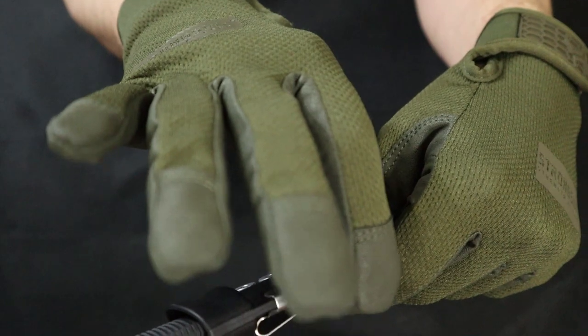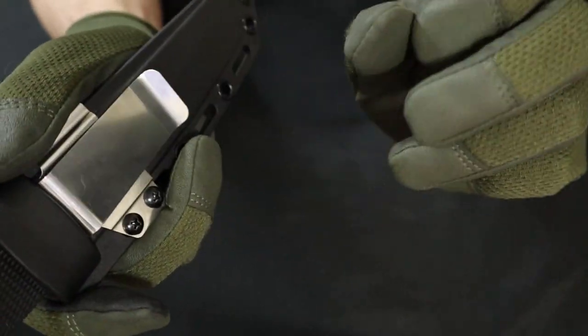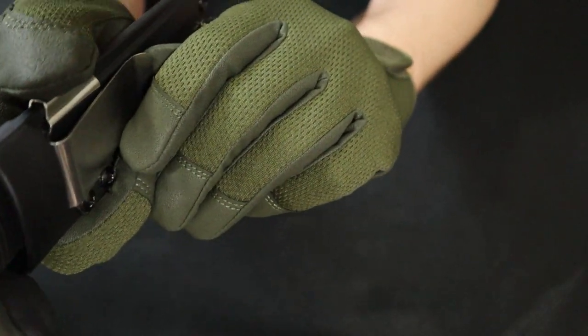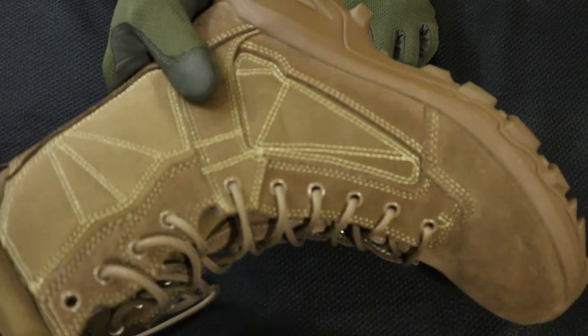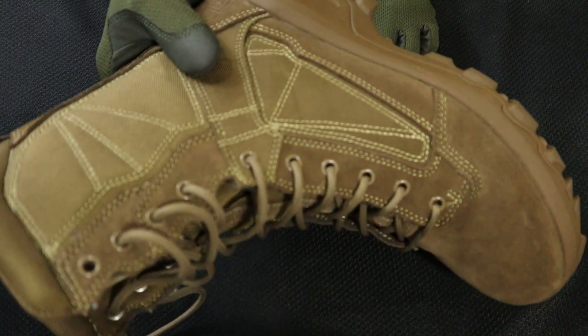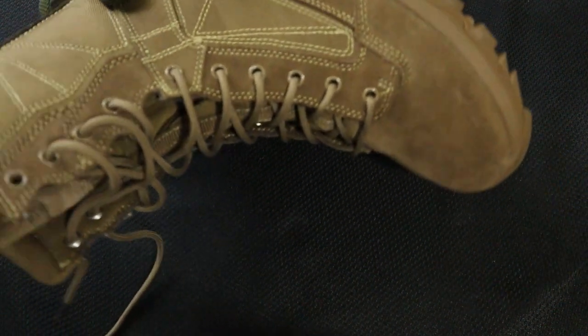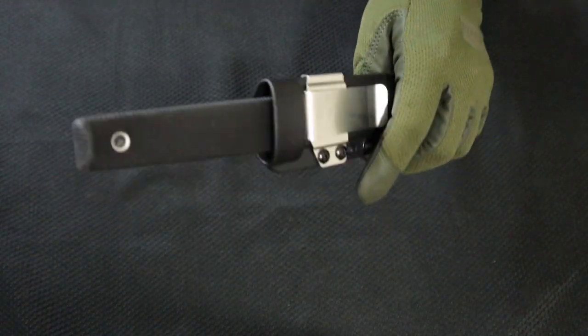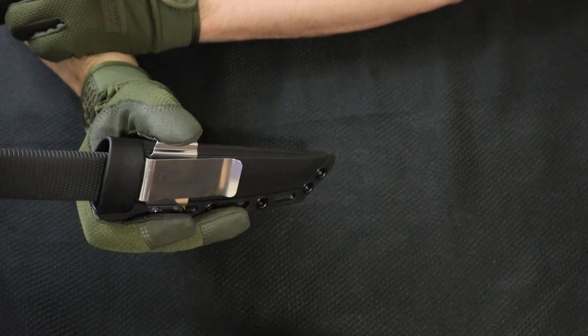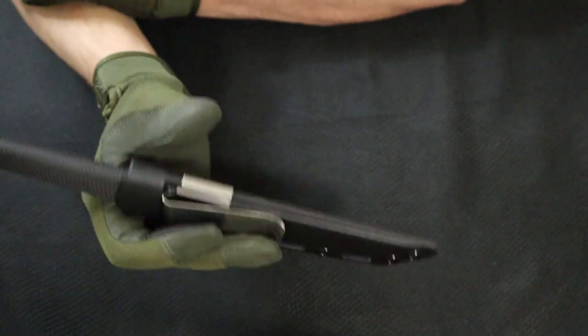I am wearing a set of Strong Suit gloves, by the way. You get a kind of stainless metal clip, and this is for clipping in your boots, but the only boots I have of height are these 5.11 FastTac boots. They're 8-inchers, and this doesn't really work very well for them — it'd be really uncomfortable. Some of the 5.11 model boots come with a little pouch on the side that this may actually be really good for.